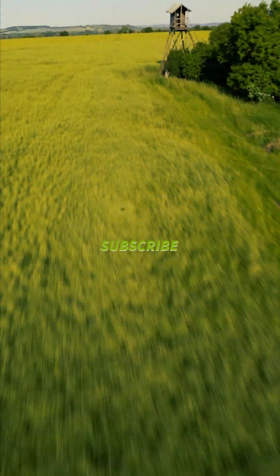Don't forget to give a like and please subscribe to my channel. Have a good day, bye bye!